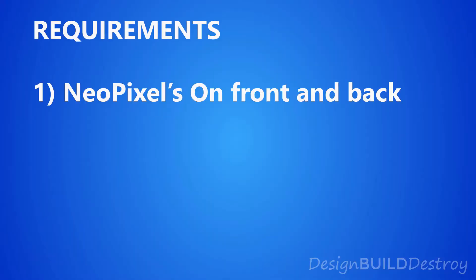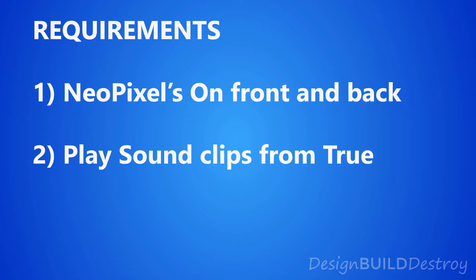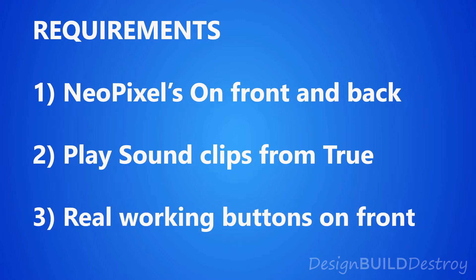Some basic requirements: I wanted the front and back packs to light up with different colors. I thought it would be cool if it played some sound clips from True, especially her catchphrases, and I wanted the front buttons to actually function as real push buttons that would kick off light and sound effects.